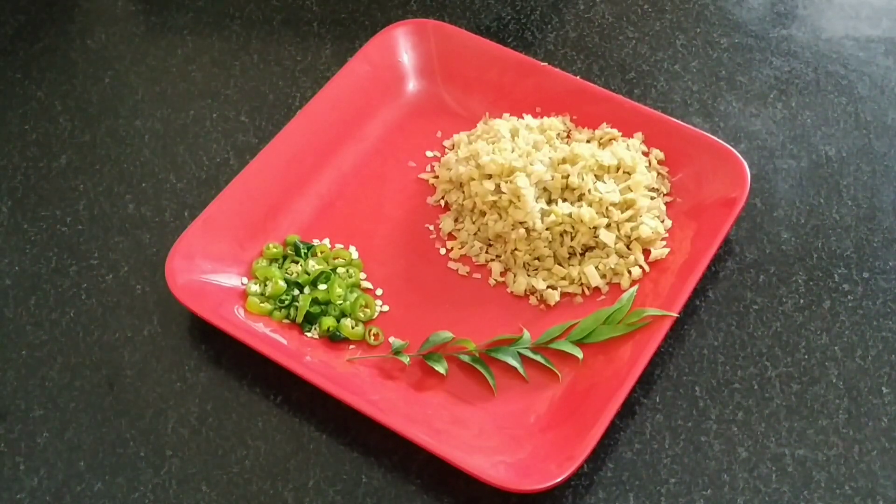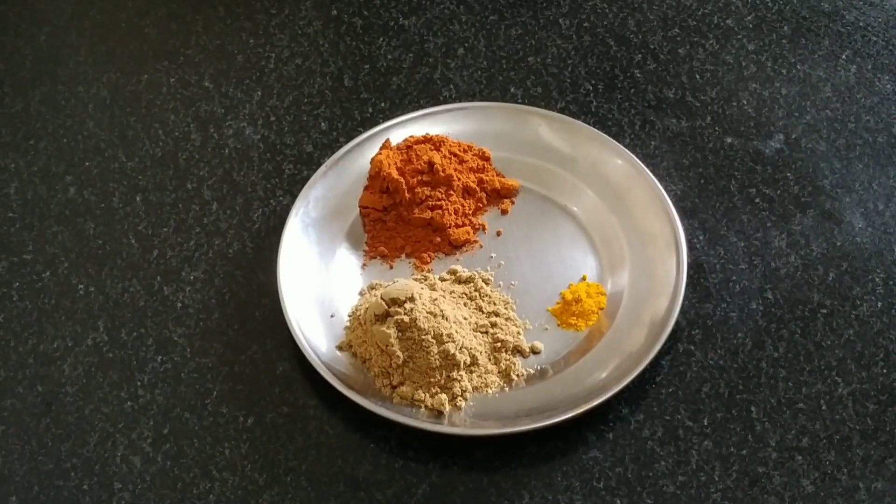The egg is going to be made for 4 eggs. We'll put 1 egg in a small bowl. 1 teaspoon of 5 tablespoons of egg.